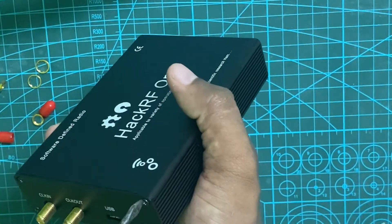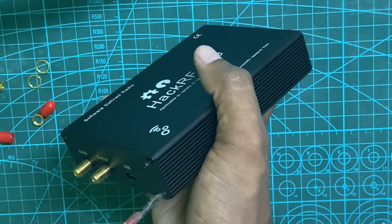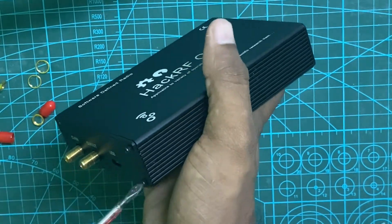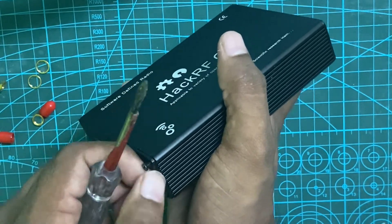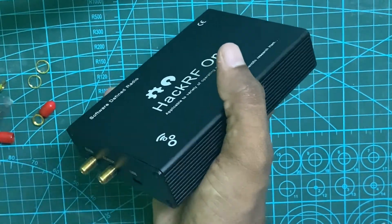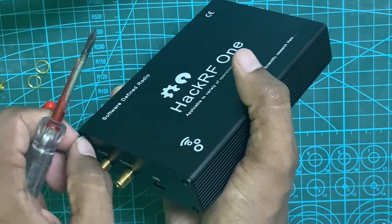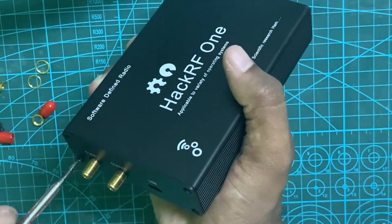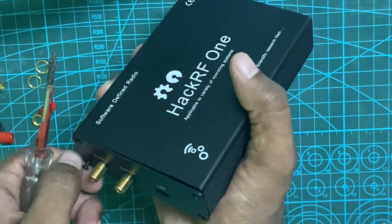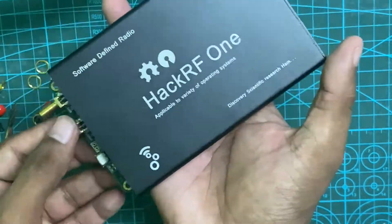When we consider the transmission power of HackRF: in the range of 1MHz to 10MHz, it is 5 to 15 dBm. From 10MHz to 2.1GHz, it will also be 5 to 15 dBm. From 2.1GHz to 2.7GHz, it will be 13 to 15 dBm. This is the best performance transmit frequency range of the HackRF.